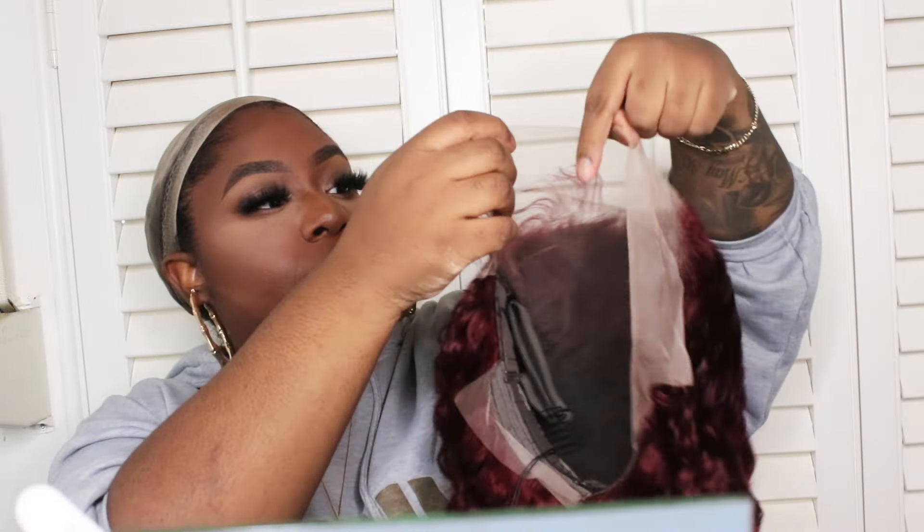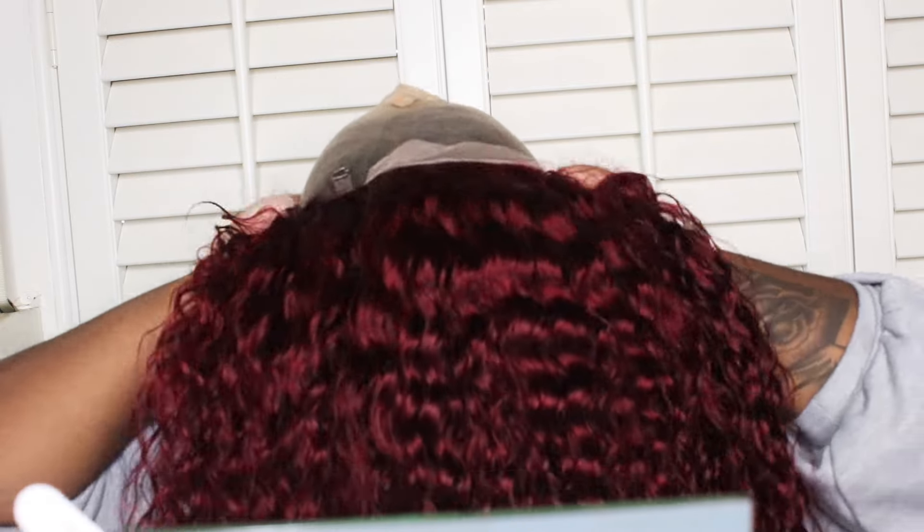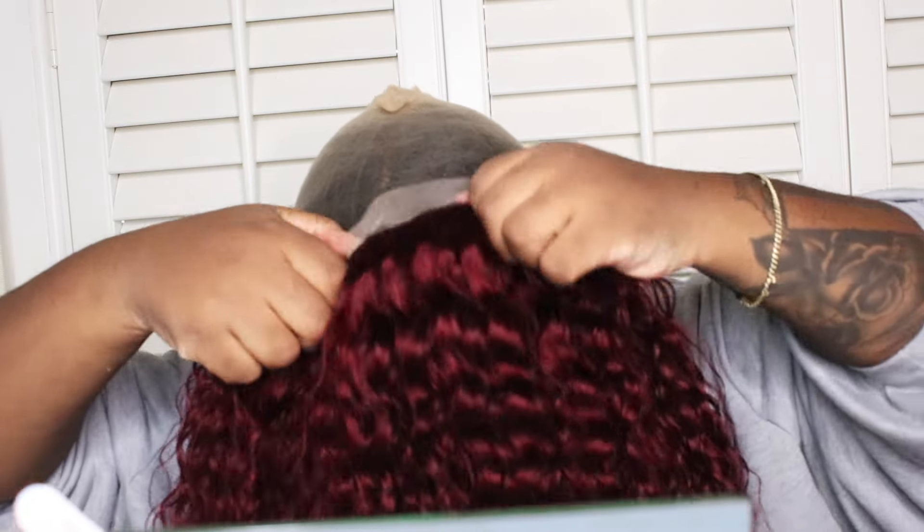Let's get into the install. This is going to be a glueless unit per usual. I do not like to use glue unless I have to, and I actually stopped liking to mold my ball cap down — I really don't do that anymore either. I like having access to my hair, and I've noticed that ball caps put a little bit too much tension on the front of my hairline.